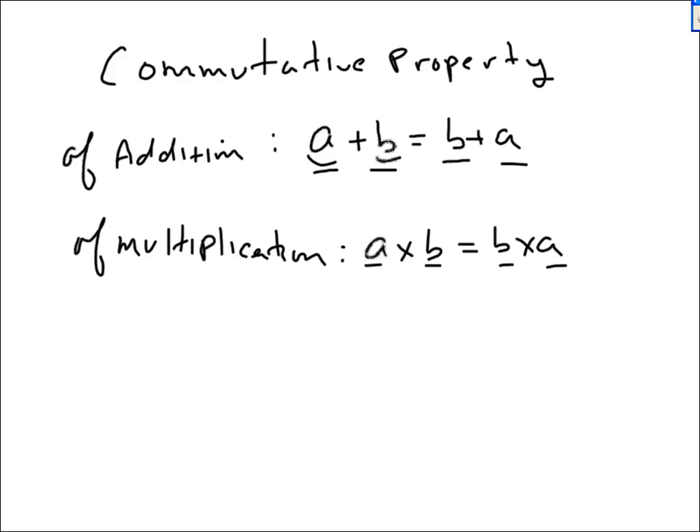Now, it makes complete sense for Addition, for it to commute. For example, if you are waiting on two checks to come in the mail — one is for $78 and the other is for $23 — is it going to matter which one comes first?